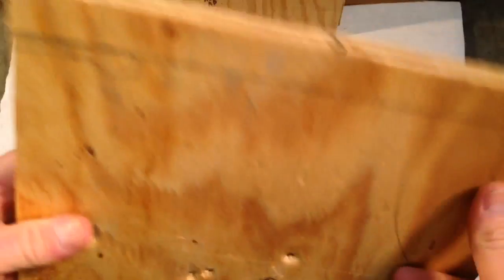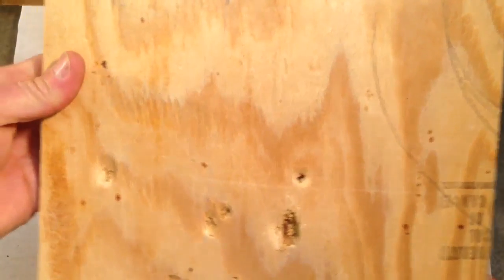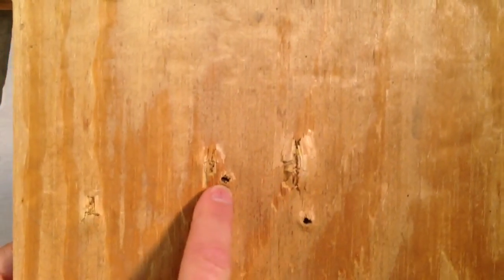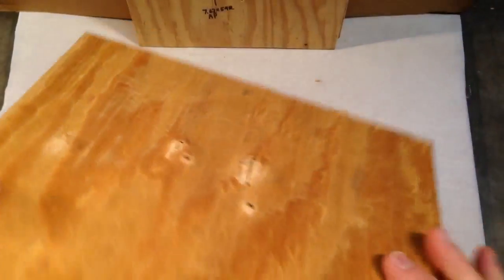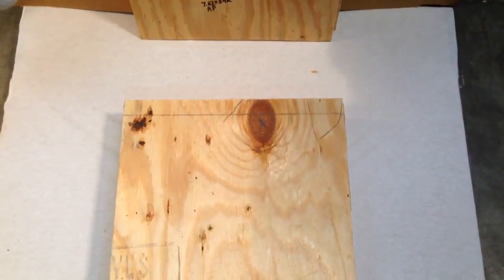So now we're on to the third board, and you can see embedded in here is the Hornady. It's embedded in the third board. You can see the backside where it started to come out, and you can see what else went through. All the other bullets went straight on through here — this is the third board.